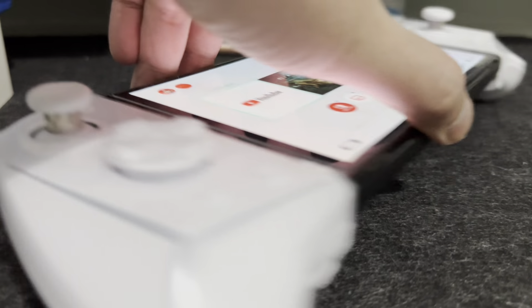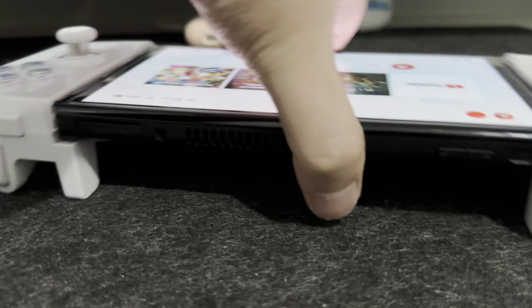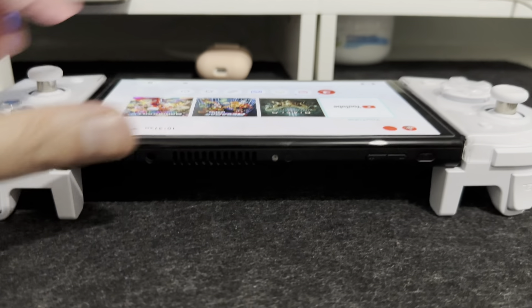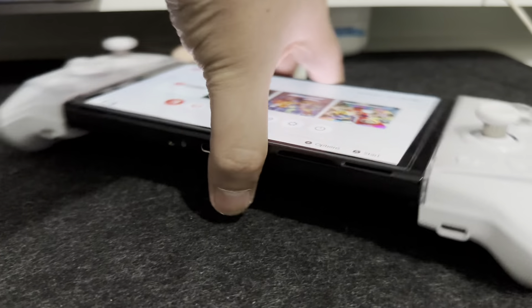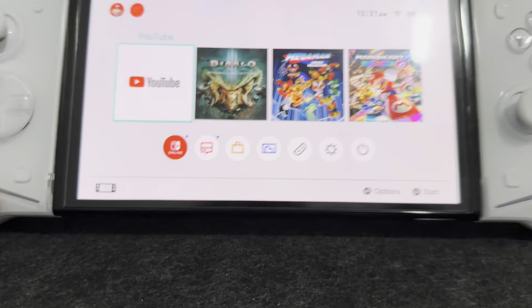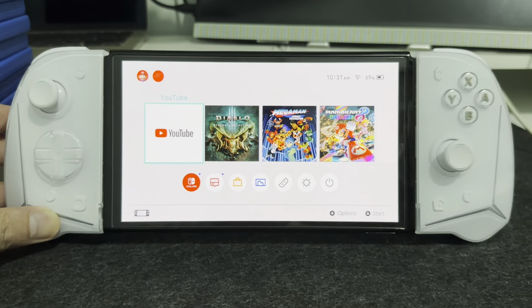The EZSMX S15 also advertised that they have a stand. I was actually wondering what kind of stand they were referring to. It turns out this is just the back part wherein you can lay the controller flat on the surface — because yeah, it can't stand on its own.